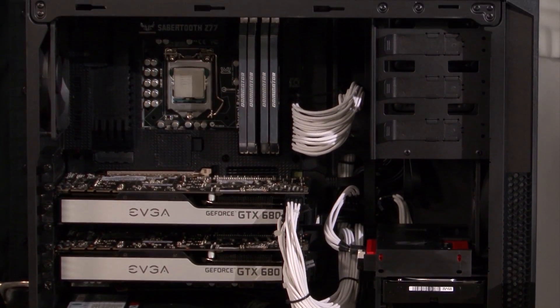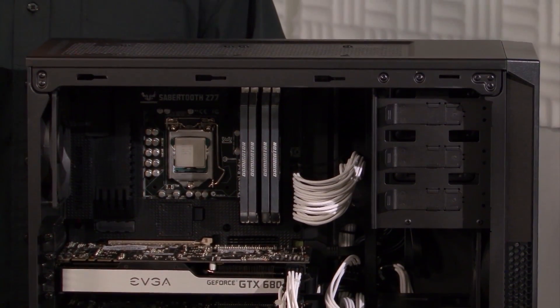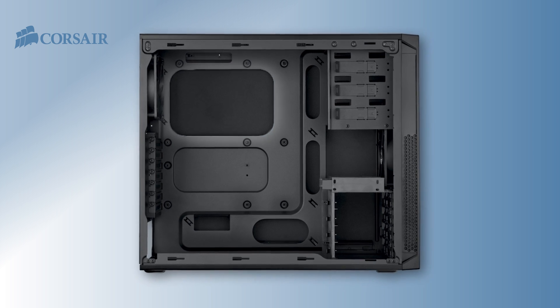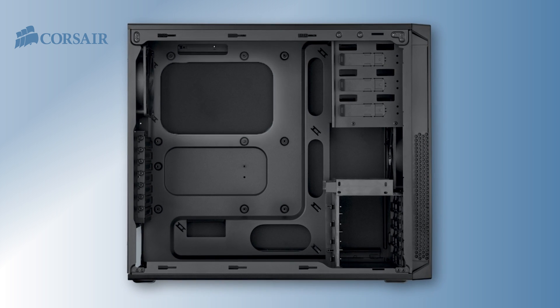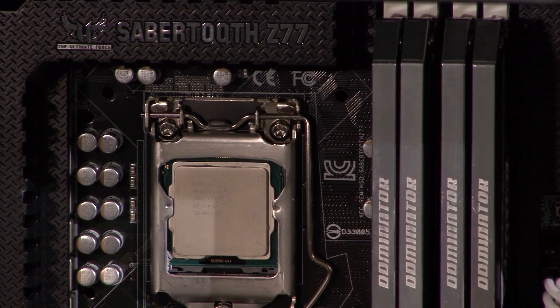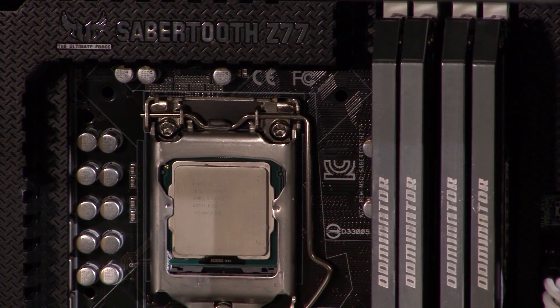I'm going to install it in a system I've built using a Carbide Series 200R mid-tower case. Like all Corsair cases, it has a CPU cutout so I can install the mounting bracket without removing the motherboard. I've already removed the stock cooling fan from the Intel LGA1155 CPU.